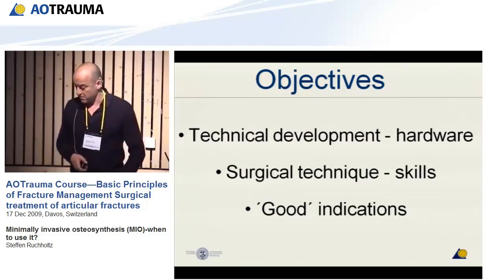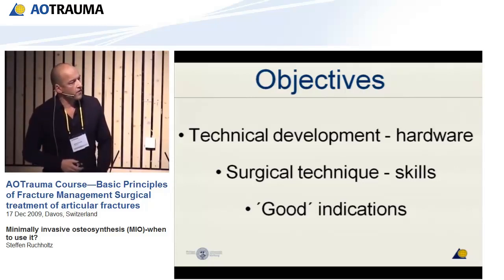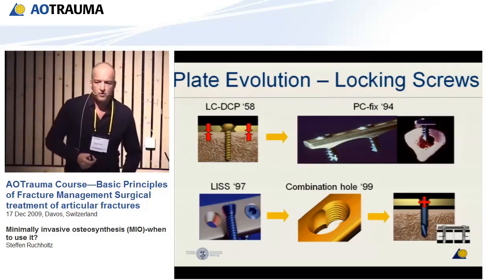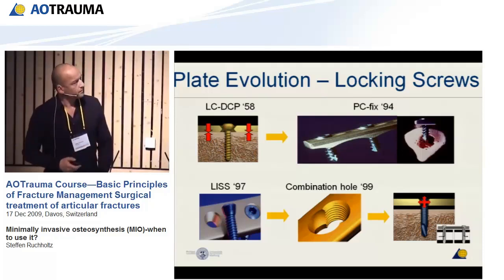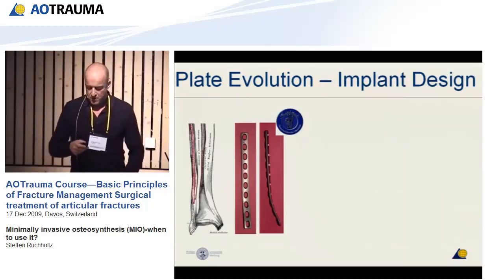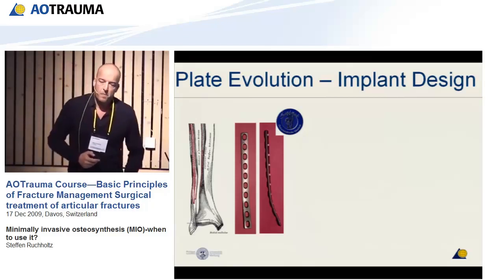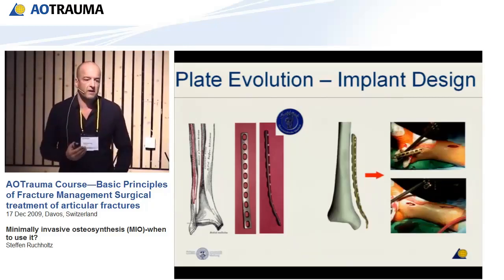We will talk about some indications and surgical techniques we have not touched until now. One very important aspect for minimal invasive surgery was the fact that you can use an internal fixator — that you don't rely anymore on the tight compression between the screw and the bone. Another important aspect is the anatomical design of the metaphyseal plates. When you want to do minimal invasive surgery, it's sometimes helpful that the plate by itself already has an anatomical shape.